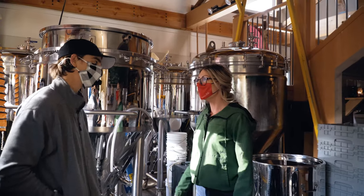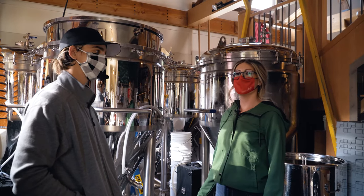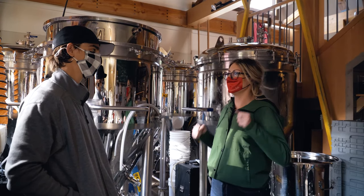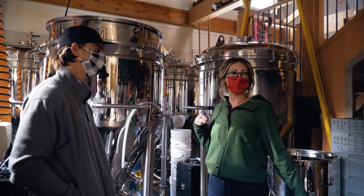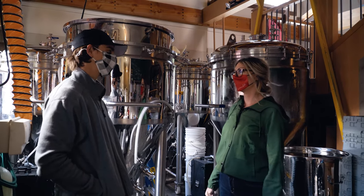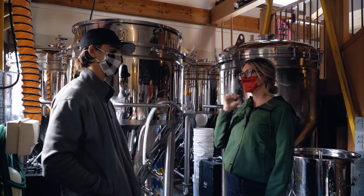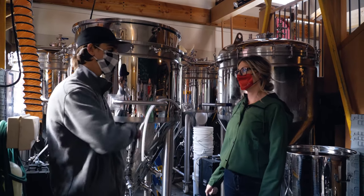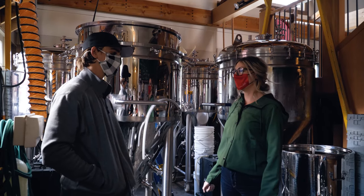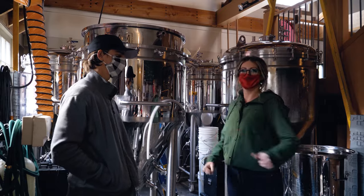Today you came on a really good day — we're making our famous raspberry wheat ale, which is a barn favorite here. So what do we do first? First thing we do is go grab our grain, which is at our separate facility, because it makes so much dust that we don't want to dust up the whole place. We're gonna go grab it, mill it, and then bring it back here.